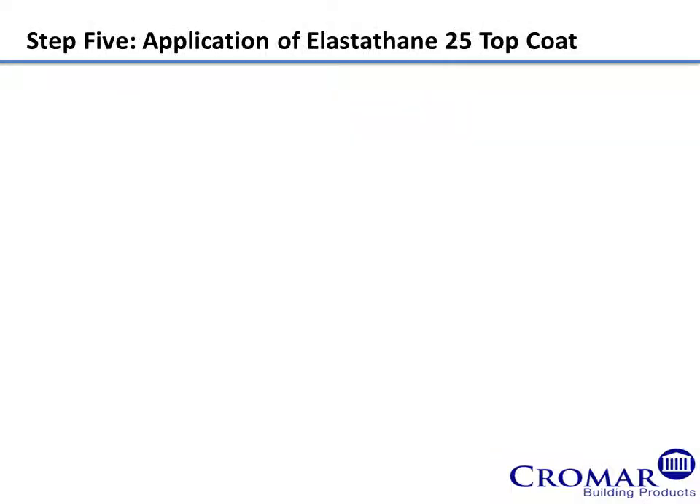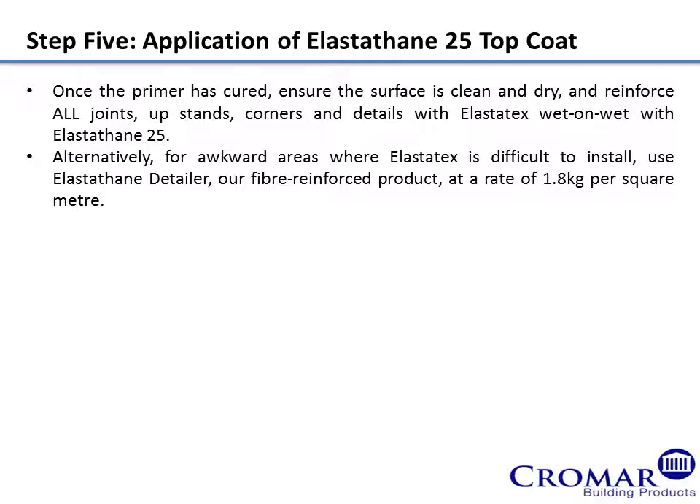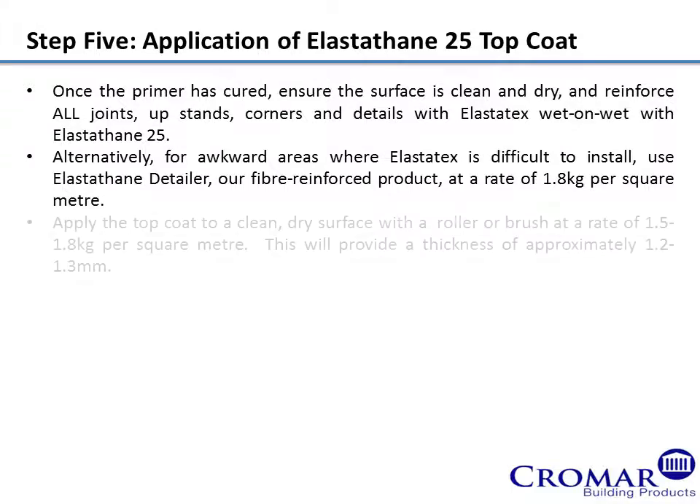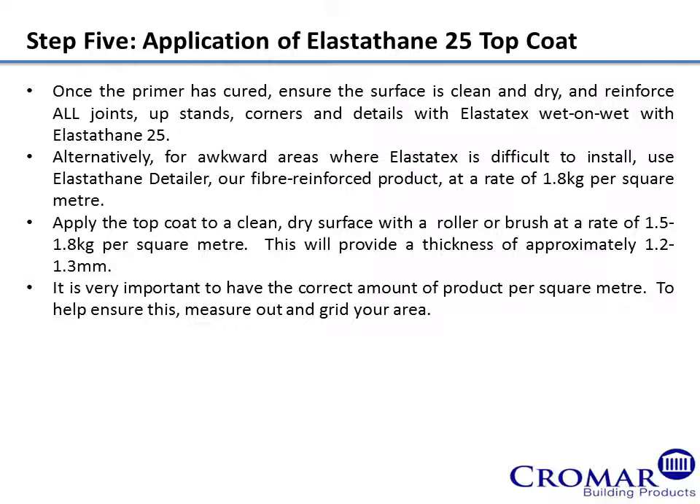Step 5: Application of Elastathane 25 Top Coat. Once the primer has cured, ensure the surface is clean and dry and reinforce all joints, upstands, corners and details with Elastatex wet on wet with Elastathane 25. For awkward areas, use Elastathane Detailer at a rate of 1.8 kilos per square metre. Apply the top coat to a clean, dry surface with a roller or brush at a rate of 1.5 to 1.8 kilograms per square metre. This will provide a thickness of approximately 1.2 to 1.3 millimetres. It is very important to have the correct amount of product per square metre.